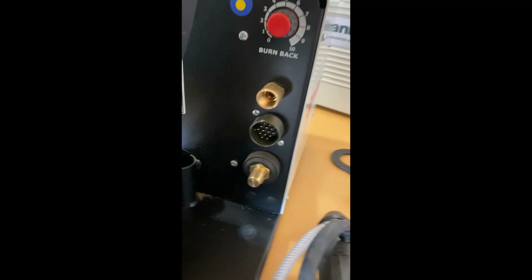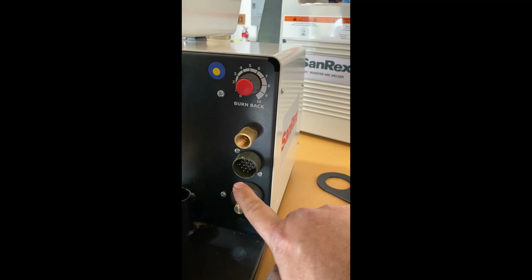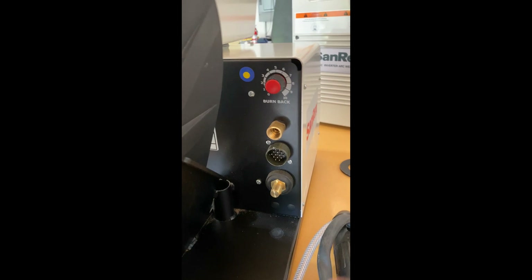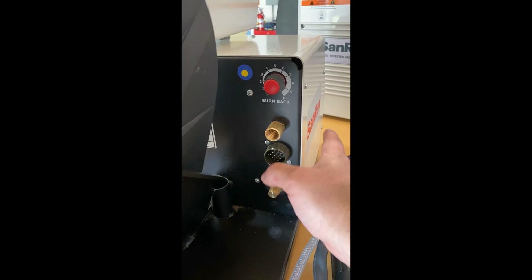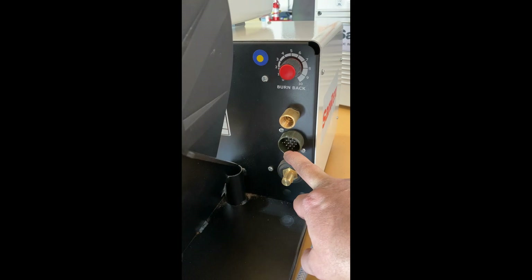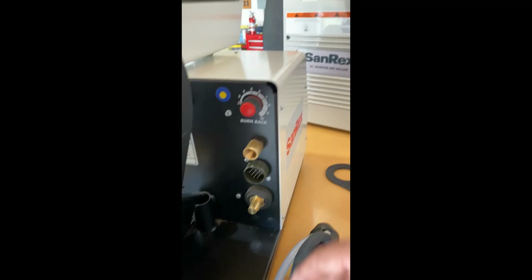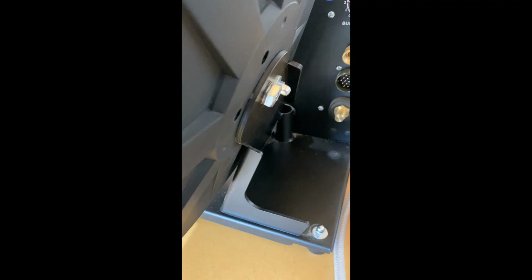On the back you'll also see burn-back control, our gas inlet, and the 14-pin style connector. Our feeders and power sources are compatible with Miller — you can take this feeder, put it onto a Miller machine that uses the 14-pin interconnect, and it'll work. Likewise, you can take our power source, connect it to a Miller feeder, and it will work.